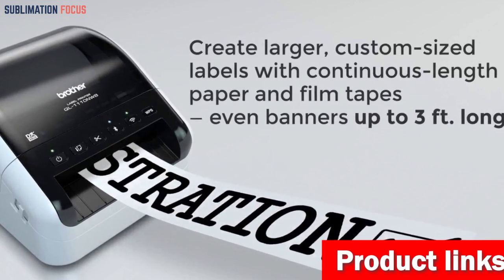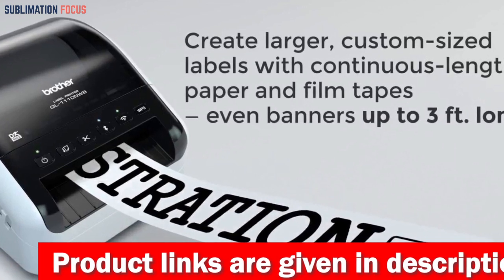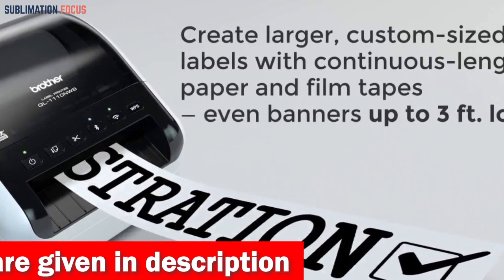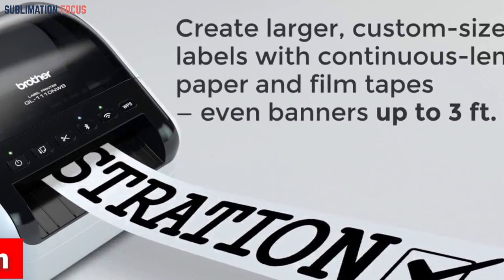Connectivity options: this printer features Bluetooth, wireless technology, Ethernet, and wireless 802.11b/g/n interfaces. You can print wirelessly from your mobile devices, making label printing a breeze.